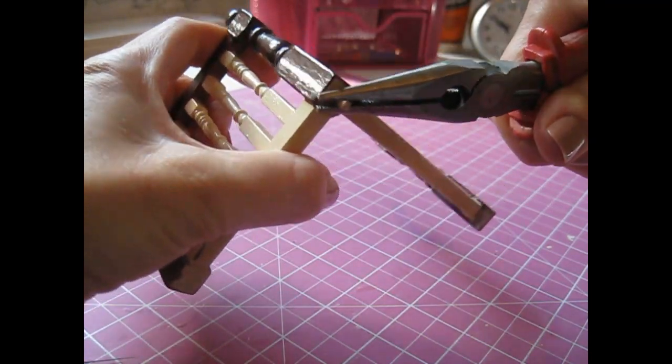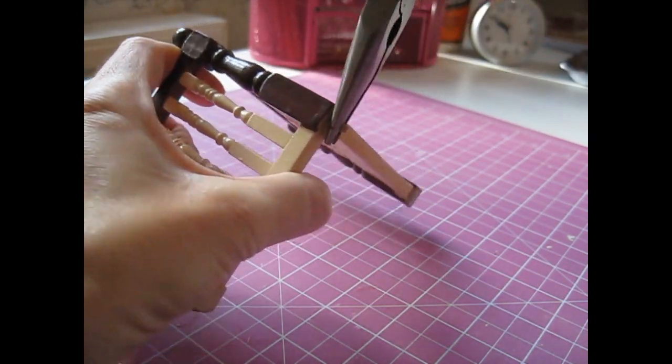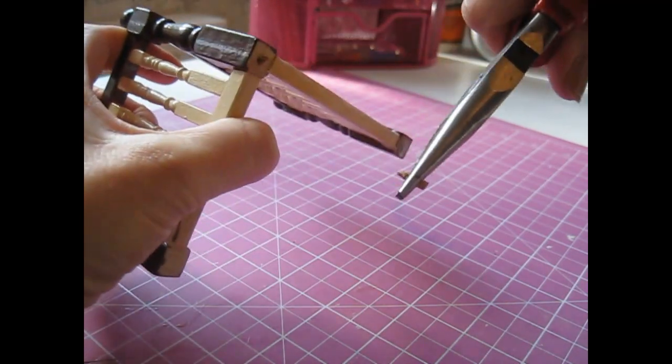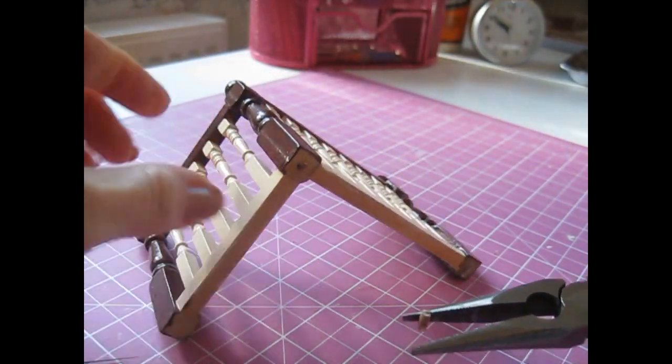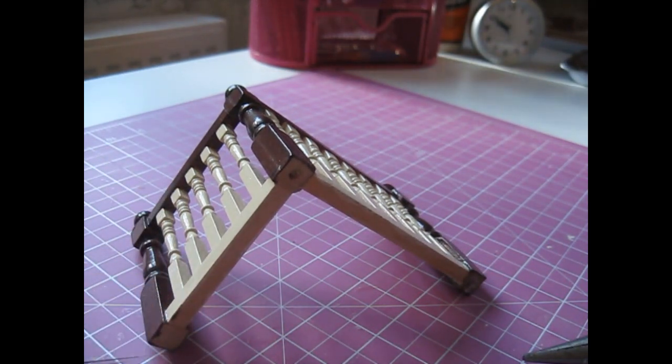If not I can just cut that off. I've actually just broken that off, so I'll just shave that off, make it flat, and then we'll go and try it in place.